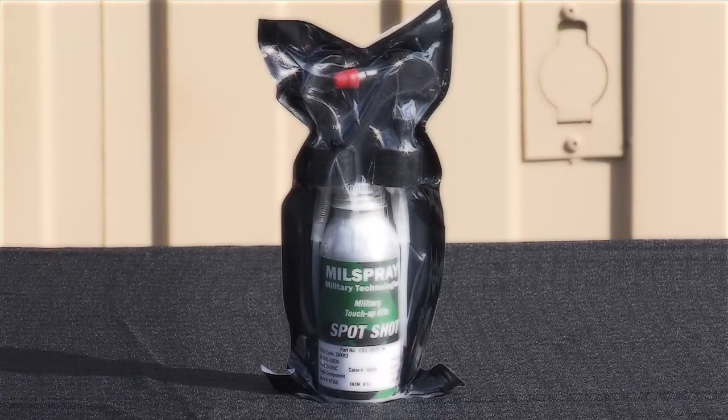New to the Mill Spray Touch-Up Products family is the single component Kark Spot Shot. It is a non-aerosol, non-pressurized spray application.